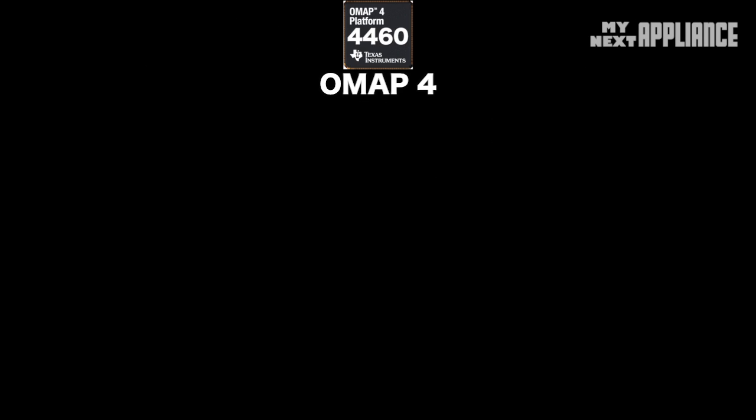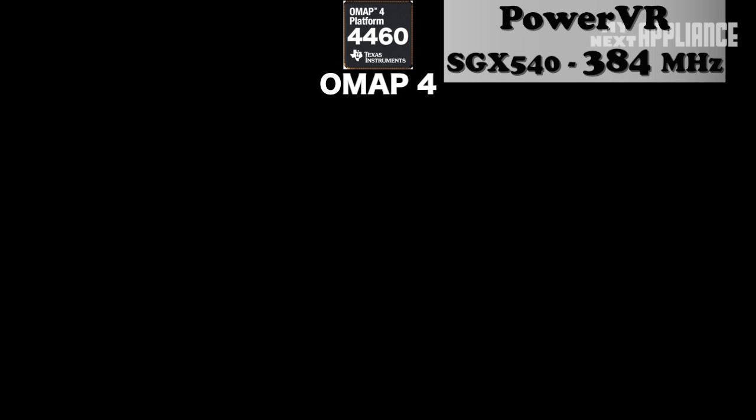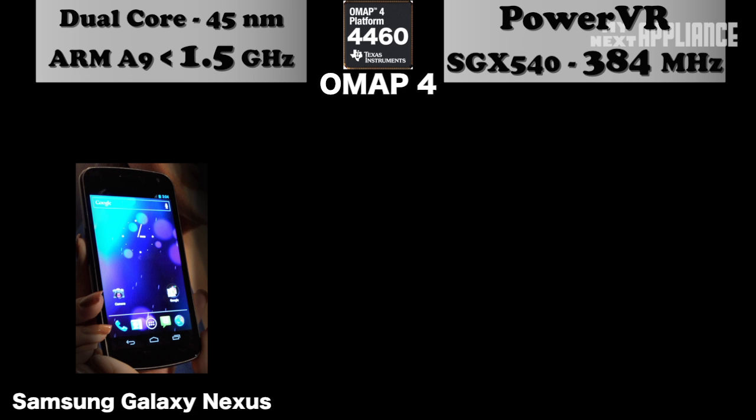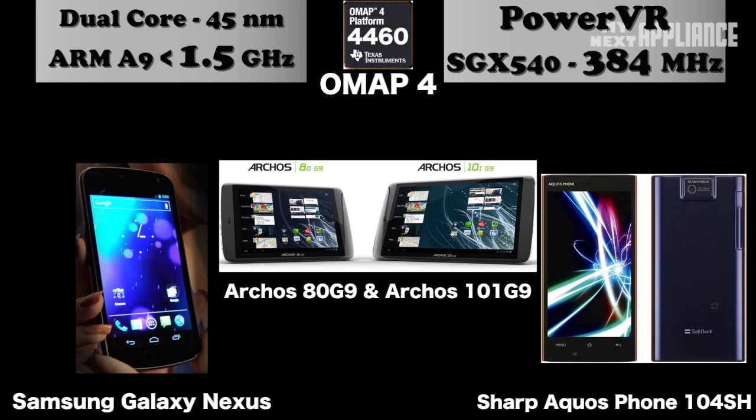The OMAP 4460 runs the same GPU at 384 MHz, and the processor clocks in at 1.2–1.5 GHz. It's the main chip for TI in 2012, and OEMs use it in the Galaxy Nexus and Archos and Sharp devices.